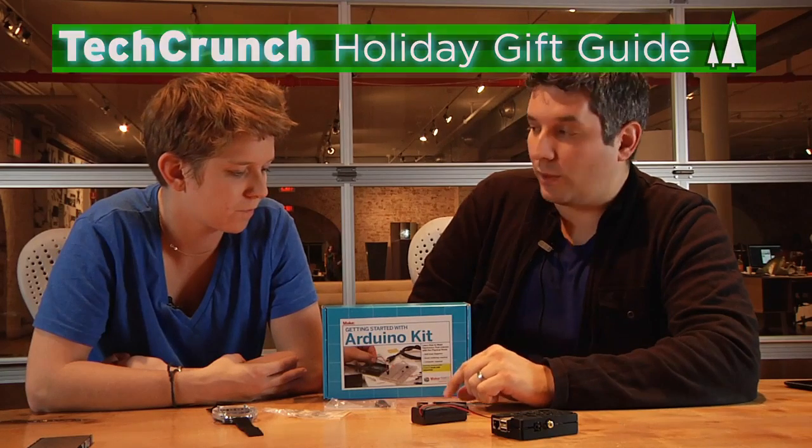So there you have it — this is my DIY gift guide. It stands for do it yourself. Thanks for watching. Bye.